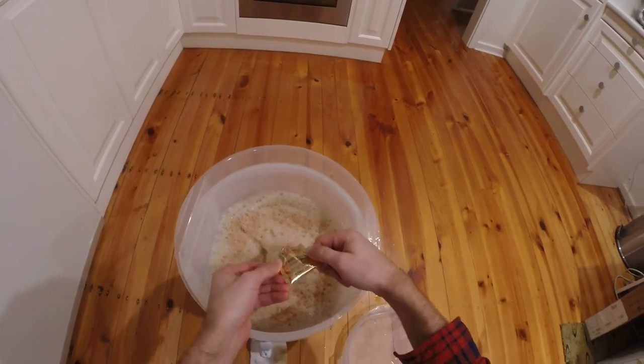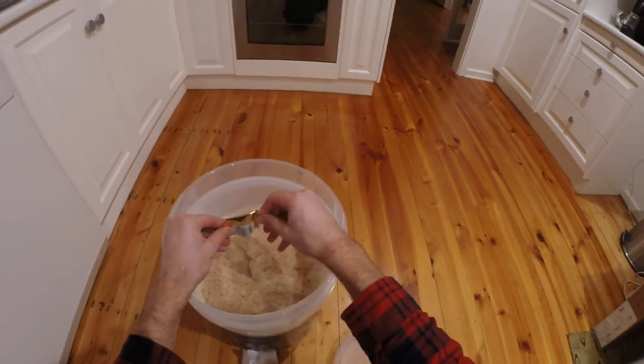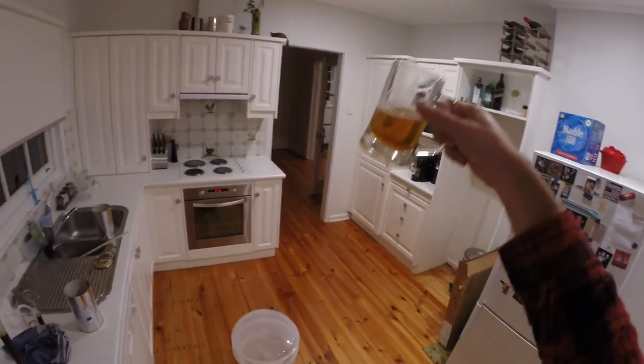Final step — time for the yeast. In goes the yeast and we use both packets in this one, one two. Everyone's happy, lid goes on, and we're done. So that was one can of Cooper's Stout and one can of Cooper's Dark Ale — 23 litres, all good.